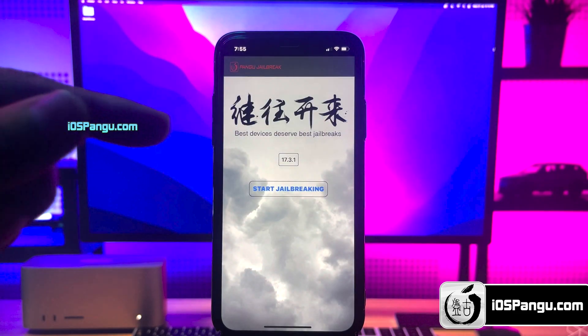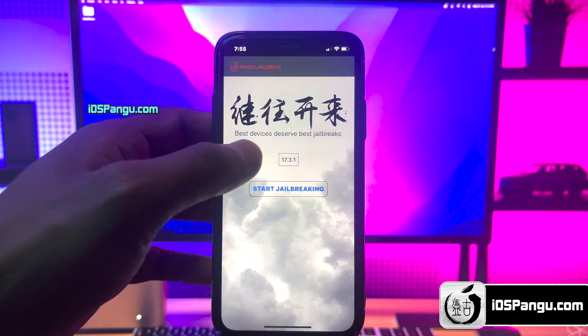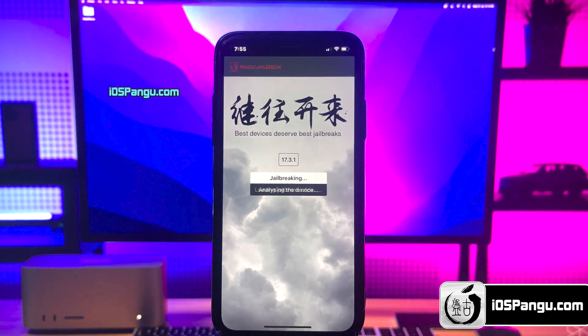Here it will show you the current iOS version running on your iPhone. Finally, click on this jailbreak button. Pangu has begun the jailbreaking process and it should take around 2-3 minutes to complete, so I'm going to fast forward this part.